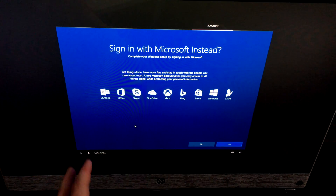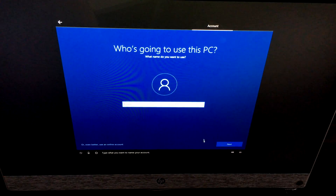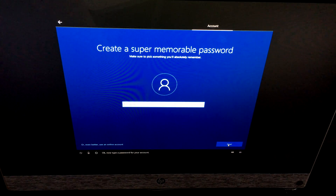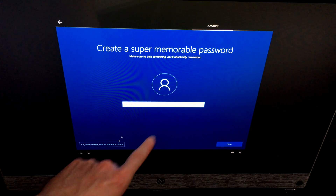Windows will warn you that it works better with a Microsoft account, but you can still proceed offline. Choose a name for your account — keep it short. For example, I'll type 'Tech and Design.' Windows will save that name for your user profile.